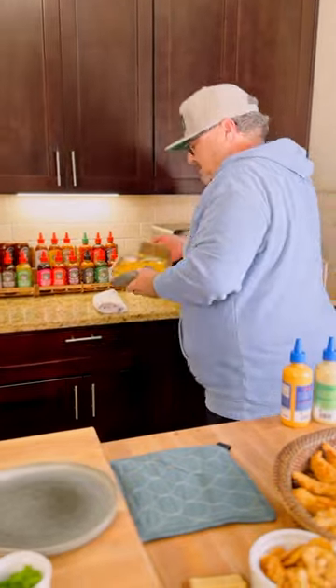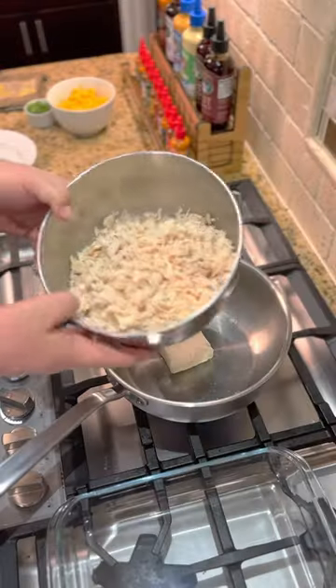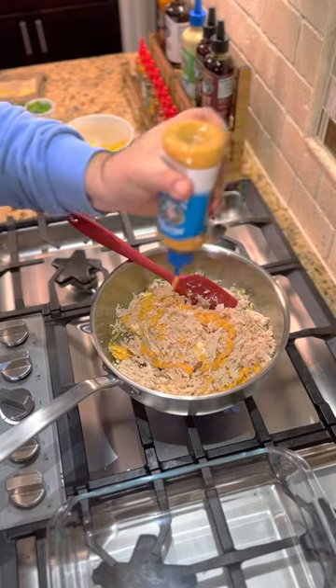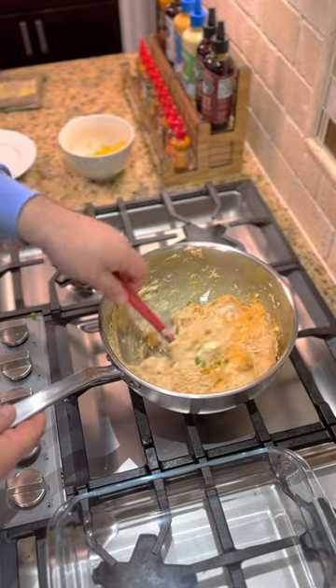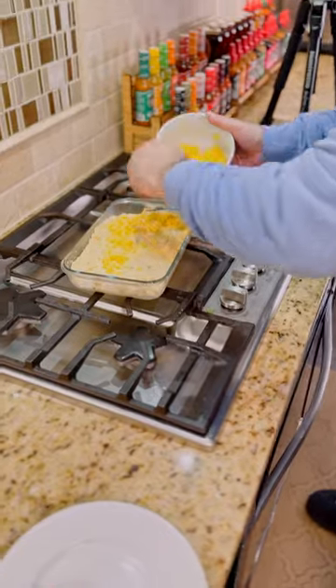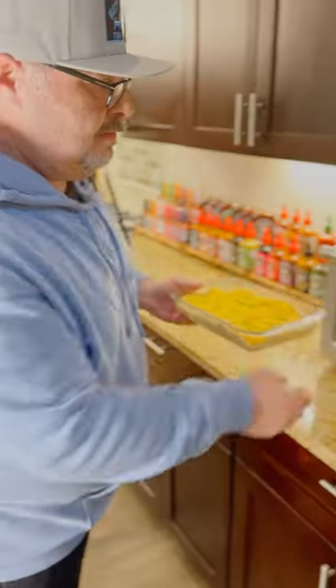Look at this spread — this is a buffalo chicken dip. Shredded up rotisserie chicken, cheddar. Here comes the heat and flavor, scallions. This is going to make one of the best buffalo chicken dips you've ever had. Smooth this out, cheddar cheese, onions. 375 for about 12-15 minutes.